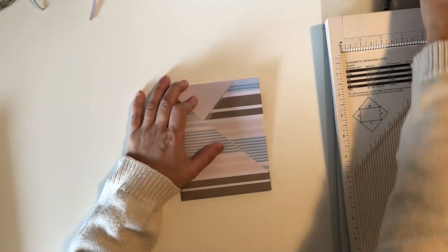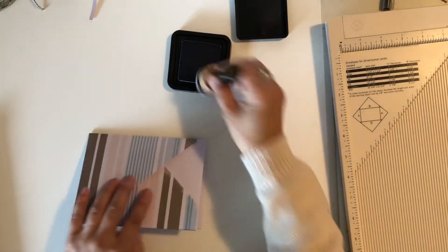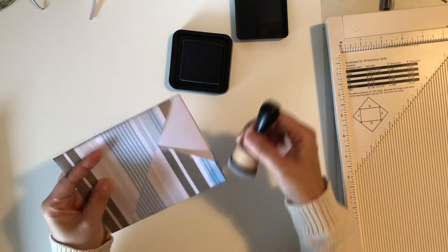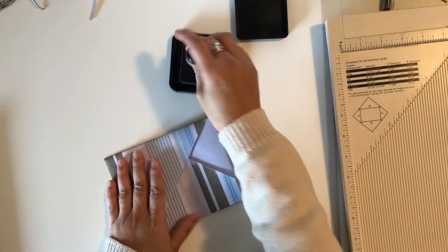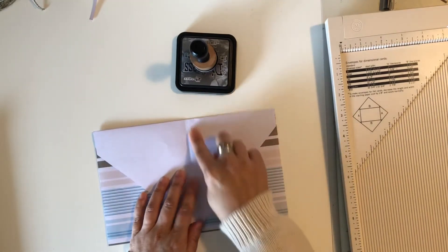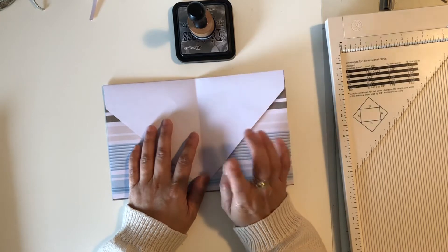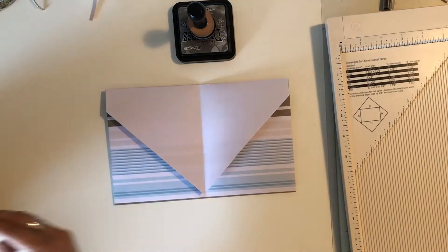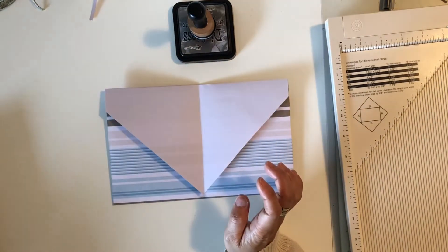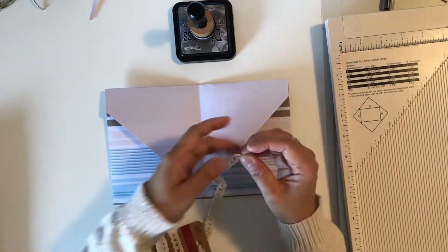If you want to go a little further, you can start embellishing. For me, I'm just going to distress ink the edges — use whatever ink you like. You could even use blue if you have it, I think that'd be really nice. You can ink all of the edges if you like. If you don't want to leave this white, it's best to use a piece of paper that's double-sided — that would be really nice. What I did was use an extra scrap piece of paper and just glued it down. I also used a little bit of lace to glue the edges.